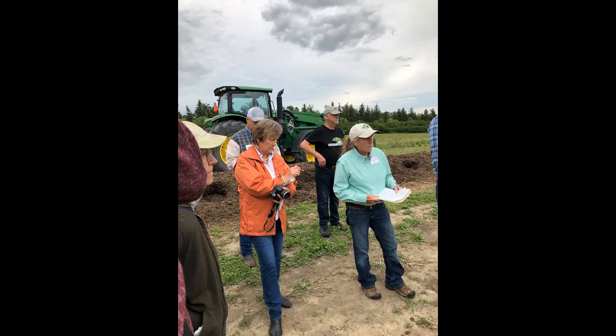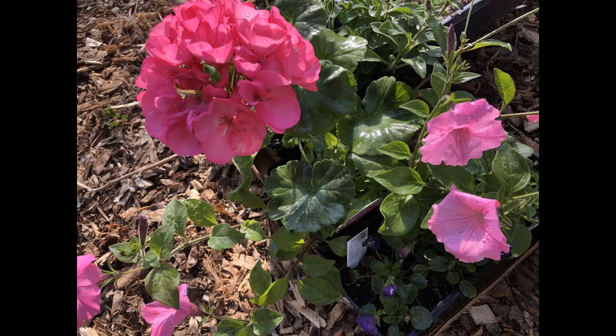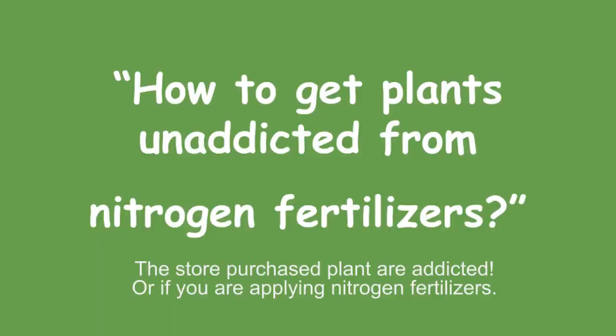You're thinking, I don't have plants addicted to nitrogen fertilizer. Well, if you buy a plant from a greenhouse, a big box store, or a grocery store, it's coming pre-addicted to nitrogen and you just don't know it. When I've worked in greenhouses, they just have a big barrel of liquid fertilizer with a little emitter sucking up a bit of nitrogen in every blast of water they put out on all their plants. So from day one, they're addicted to nitrogen fertilizer.